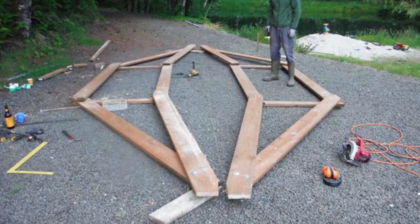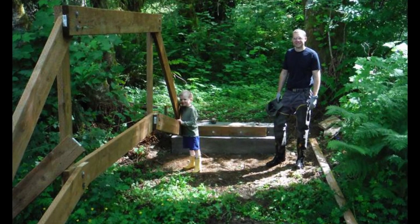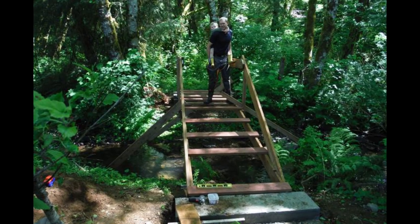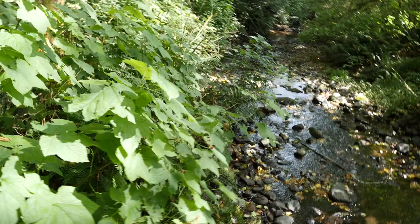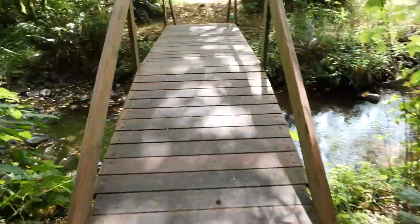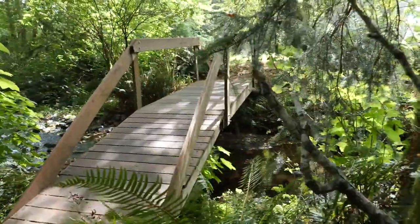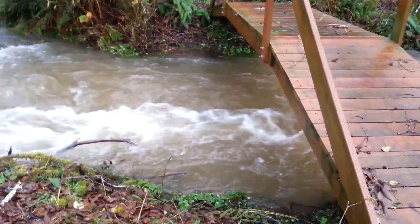We went up by the house and took them apart, brought them down here, and assembled them next to the creek and dragged them into place. I don't know how we did it with that arch being so high above the creek, but the two of us were able to position everything in place and basically bolt it all together. It's been several years now and it's holding up really well.